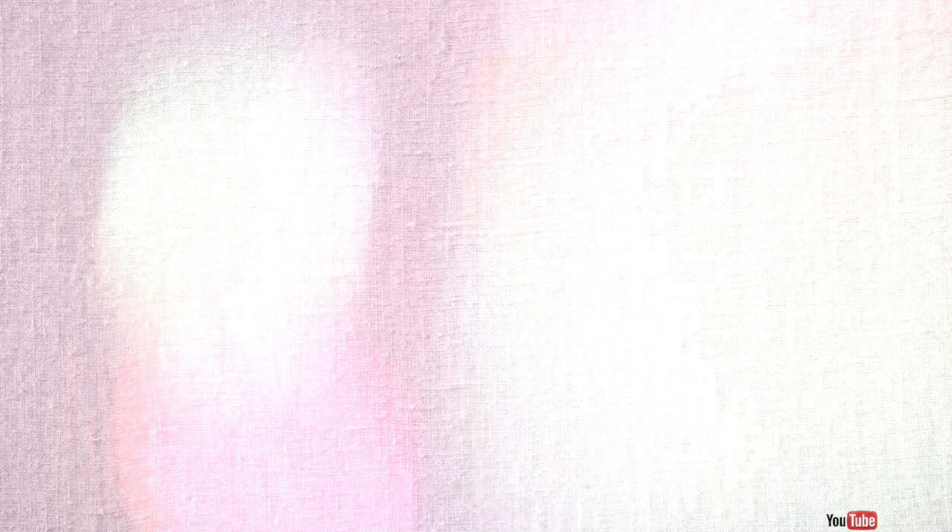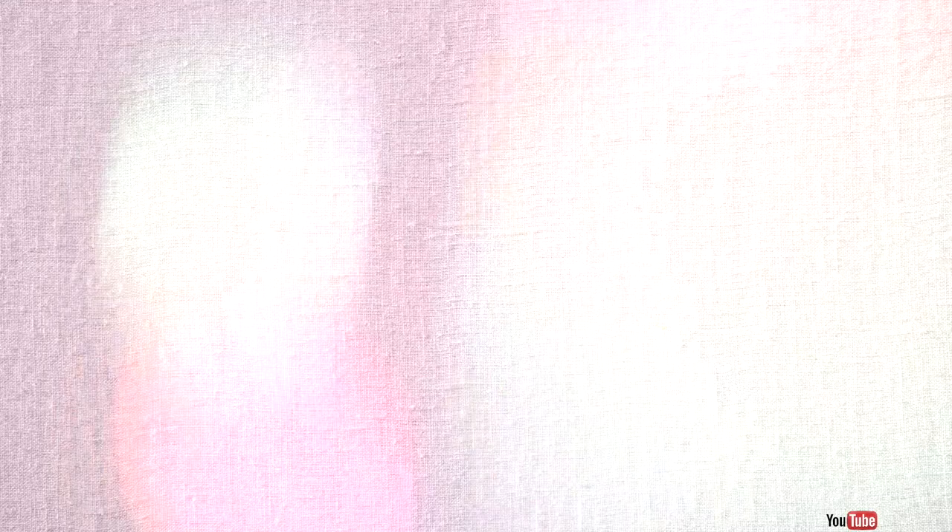But if you're like me and sometimes end up with a shoe that's too big or too small, don't worry — I'm going to share all the tips and tricks I use for both situations. I hope you enjoy this video! Please give me a huge thumbs up, hit the subscribe button if you haven't already, and let's get started.